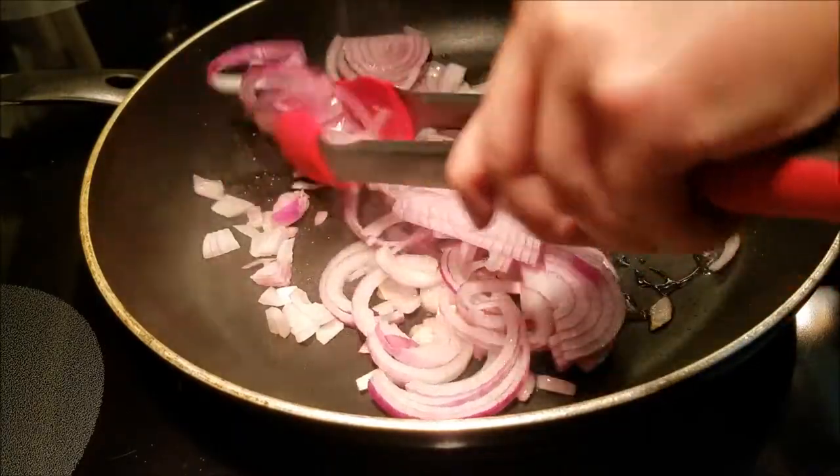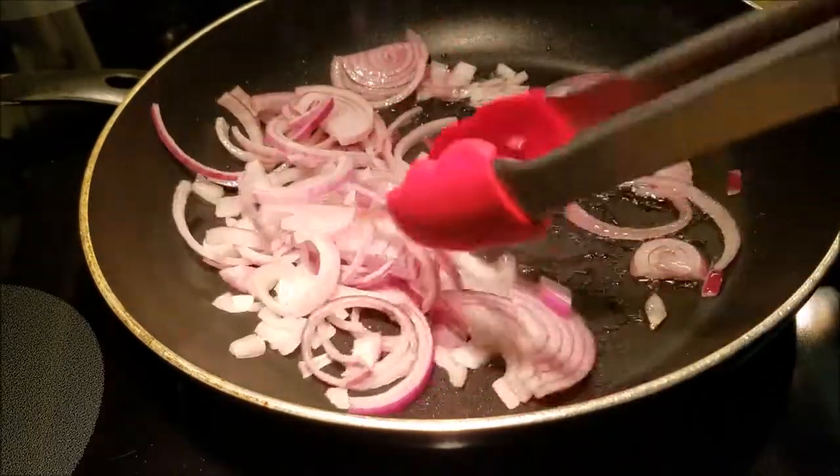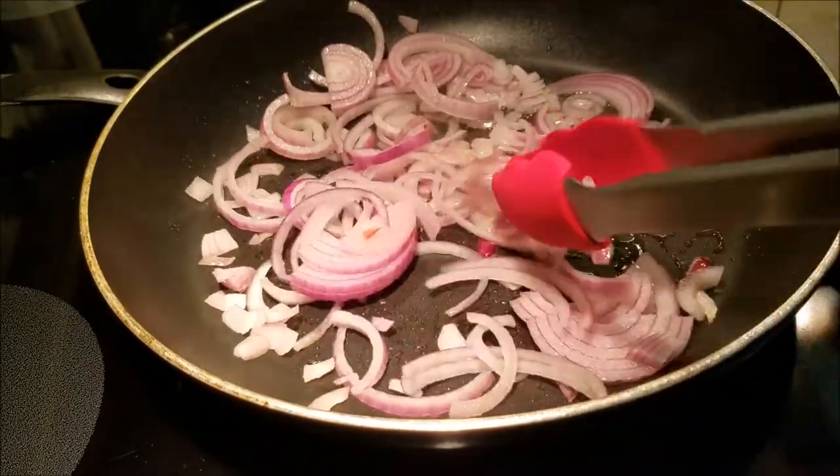In one of the pans, I have heated up some olive oil and I've put in the onions. We're cooking this for about five minutes until they're soft and slightly brown.